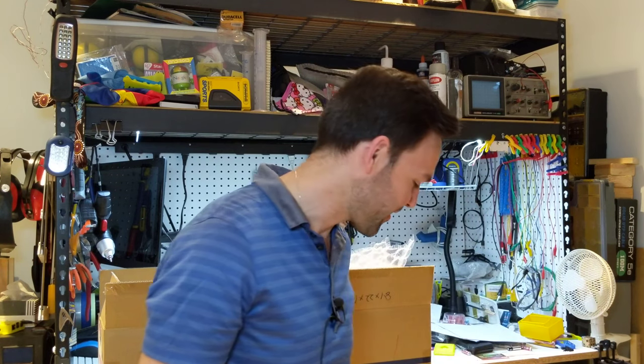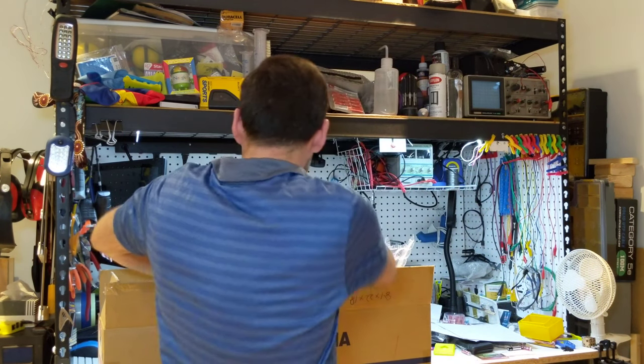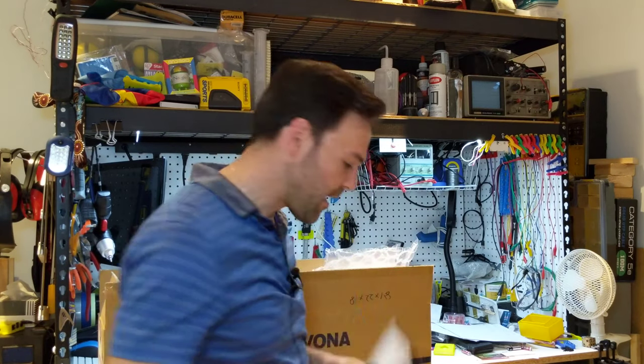This whole thing was inspired by trying to take a low-cost Duplicator i3 and make it like a Prusa Mk3. If you're familiar with Prusa's Mk3 3D printers, you know they come in a bright, almost annoying orange — which is just cool — but I thought to be different I made everything in yellow. I'm actually calling my 3D printer the Bumblebee, just to pay homage to the color.